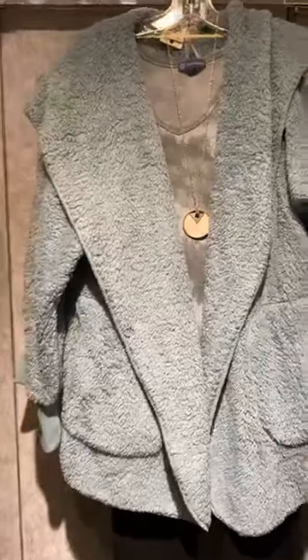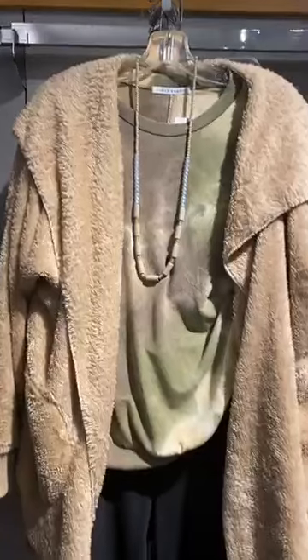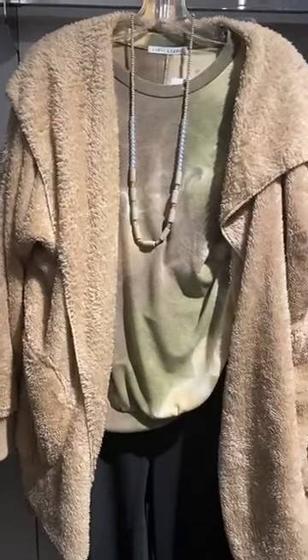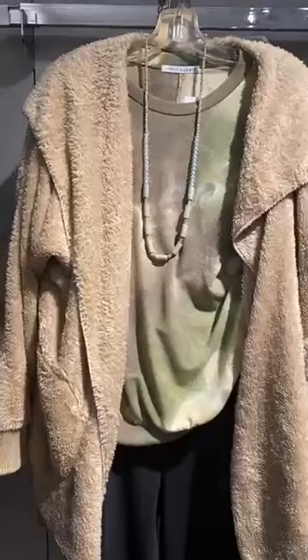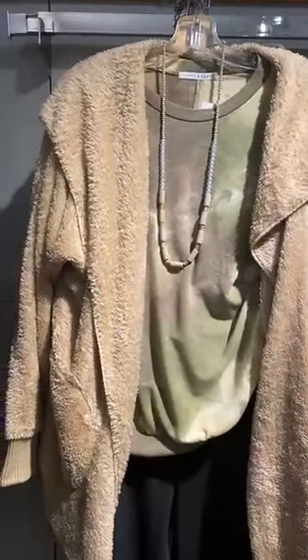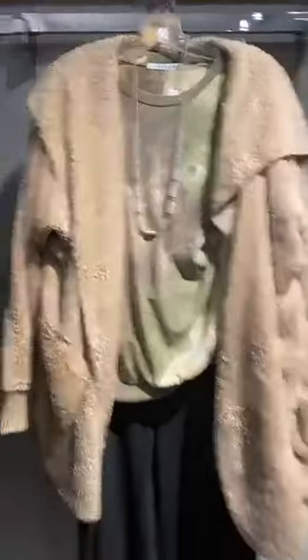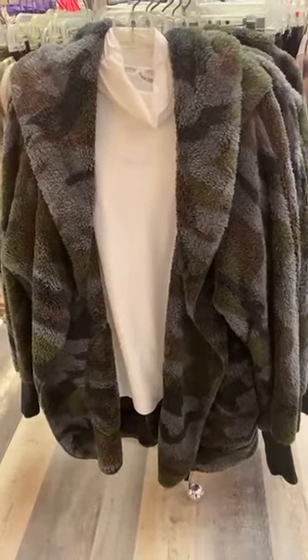This is a Chris and Carol top — look at that fun tie-dye in that color combination of hunter green, lime green, and then that little bit of tan color on the sherpa. So classic and cute. We also have the camo sherpa, so cute with that little turtleneck underneath.